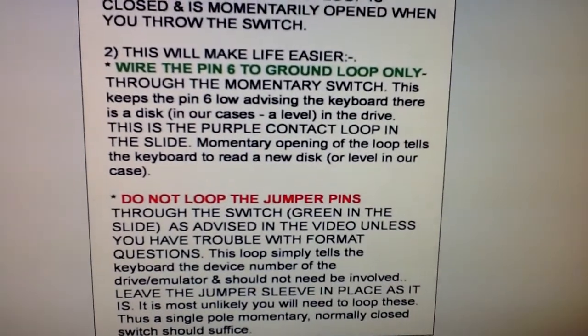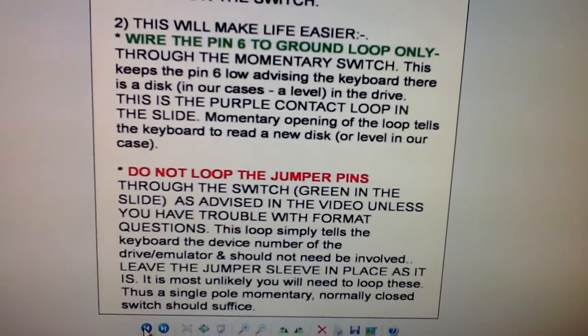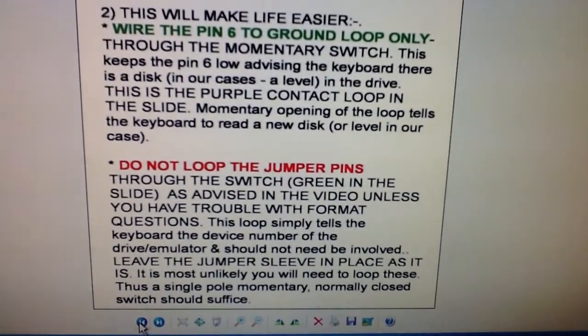Why pin 6 to the ground loop only through the momentary switch? This keeps pin 6 low, advising the keyboard there is a disk — or in our case, a level — in the drive. This is the purple contact loop in the slide.